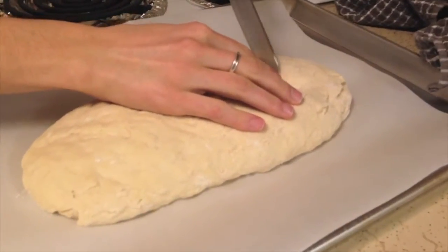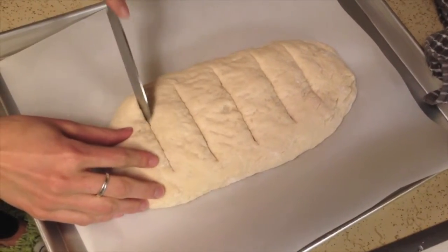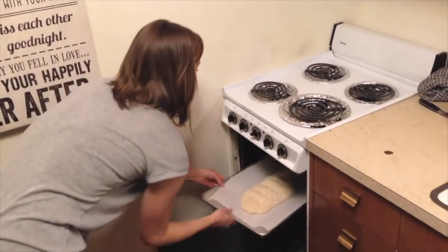It's finally ready to go in the oven. One last thing we do is cut a few shallow slices in the top to make it look even better. Put the bread in the oven — it'll take about 40 minutes.